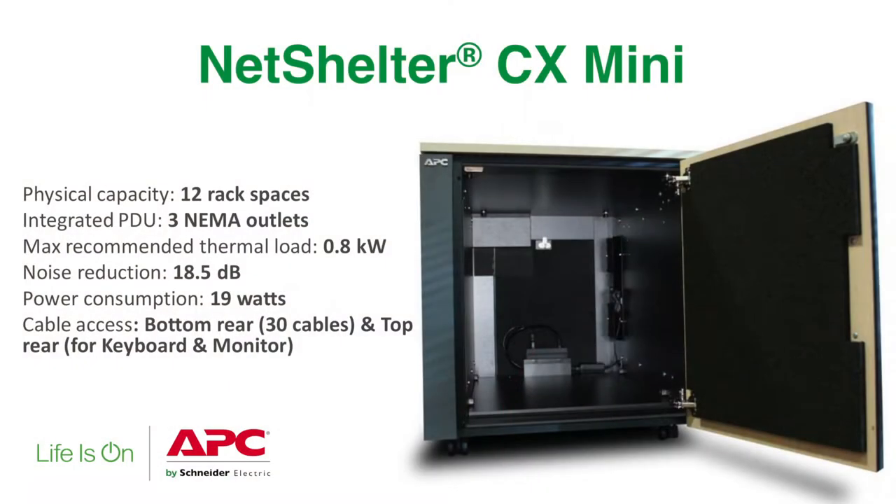The Mini is going to be obviously mini. It's got 12U of rack space inside if you decide to use it, and it can also come without any rack space or mounting rails available. It can be used just as a cabinet to store tower mount servers, routers, anything like that — or if you decide to, you can install the rail kits and have them horizontally mounted in there.